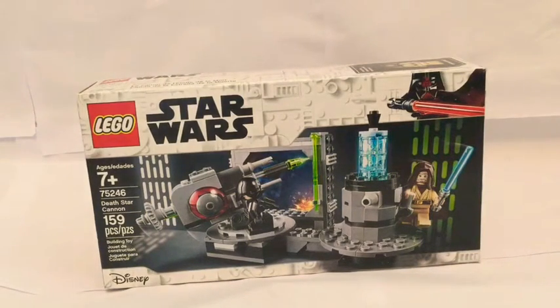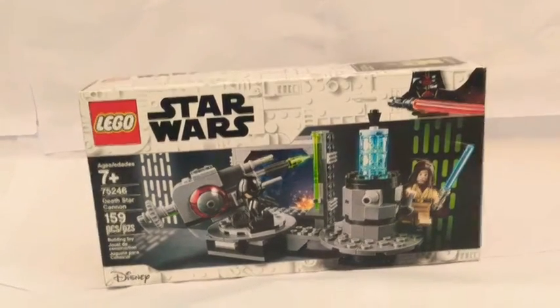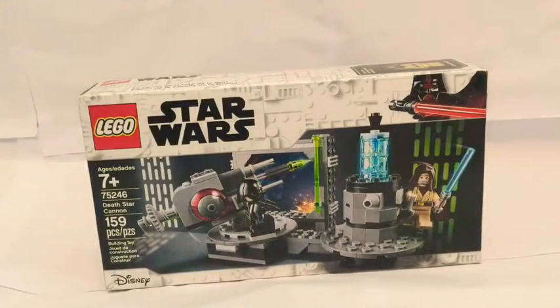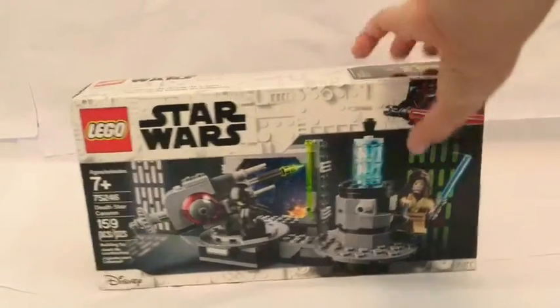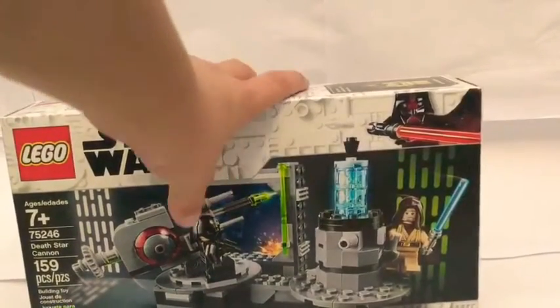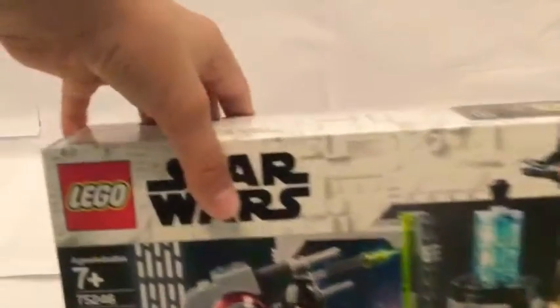Hello and welcome to LEGO Brickmasters. Today we got the LEGO Star Wars Death Star Cannon. Got this for my birthday, so yeah, cool. Lightsabers, got it over here.